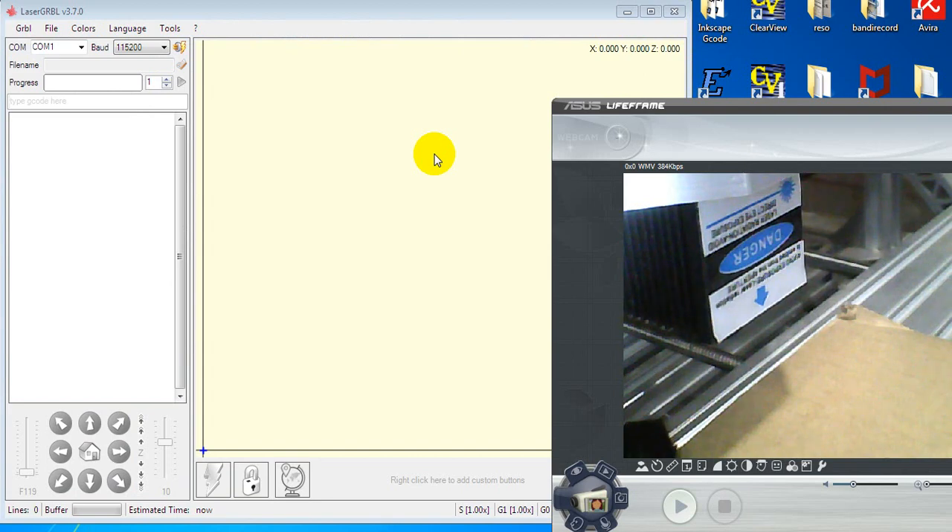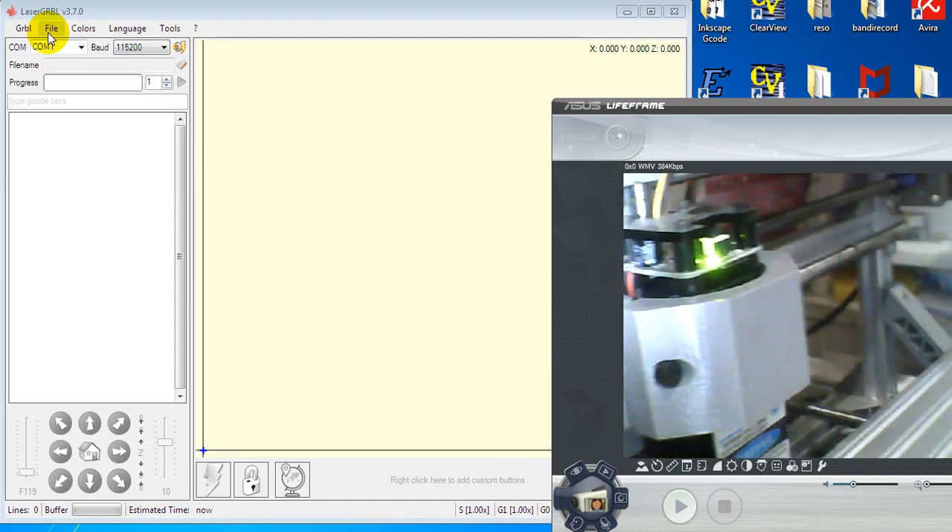I already saved it. The program we use to control the mini CNC laser is LaserGRBL — the latest version is 3.7.0. We have to turn on the machine. I already turned the machine on.